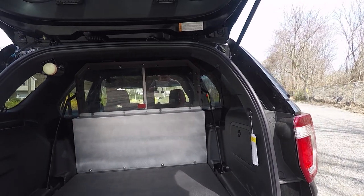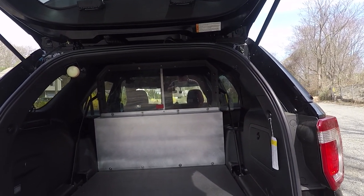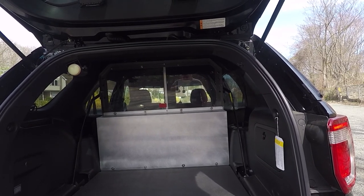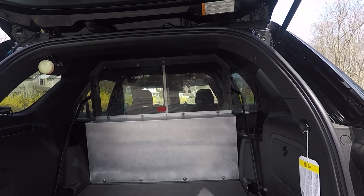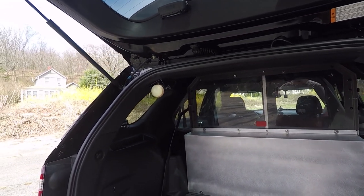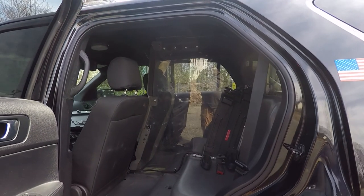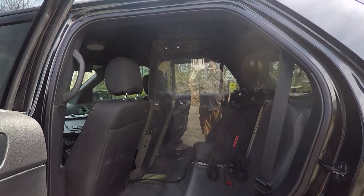We've reused their ProGuard prisoner partition and installed all the components for the radios underneath the electrical panel that we fabricated for them. We've also installed their radar system. You can also see we have their ProGuard single prisoner partition along with a Centurion dual gun lock.